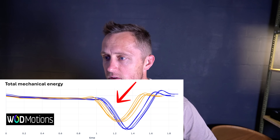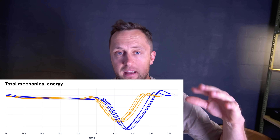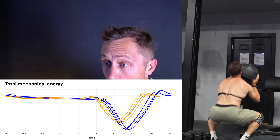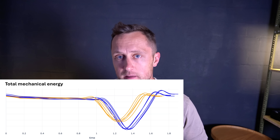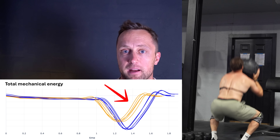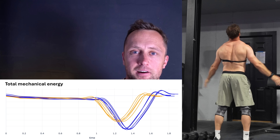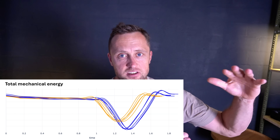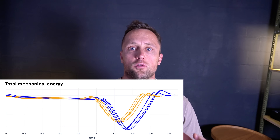Quite interestingly, if you look at the downward phase of the graph, both the eccentric work — when I catch the ball and go down — is quite a lot bigger in full reps compared to no-reps. Similarly, the concentric phase — coming from the bottom up and throwing the ball — is substantially higher in full reps. If you add the change in eccentric and concentric energy, you get a total work number in joules.